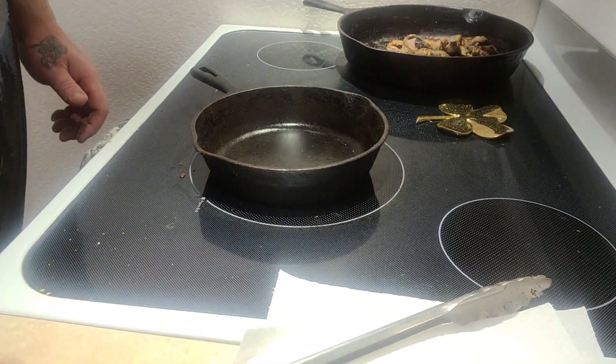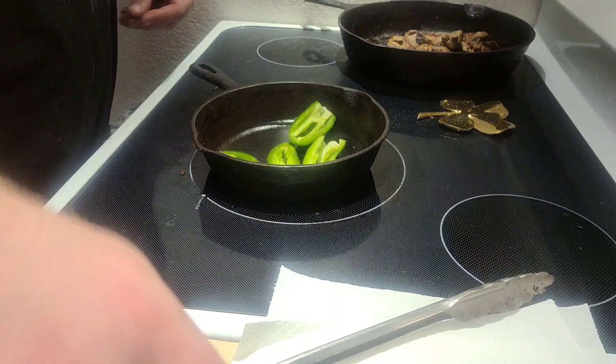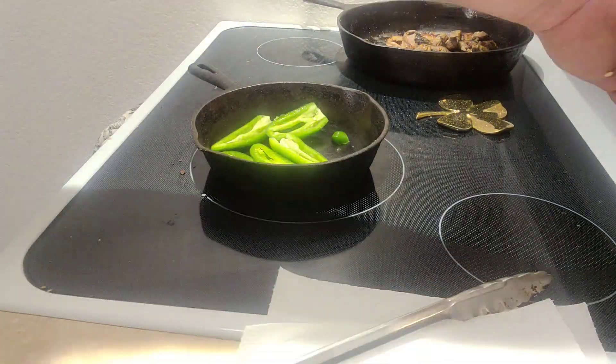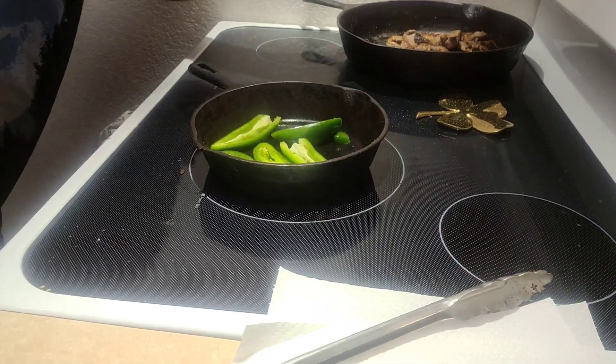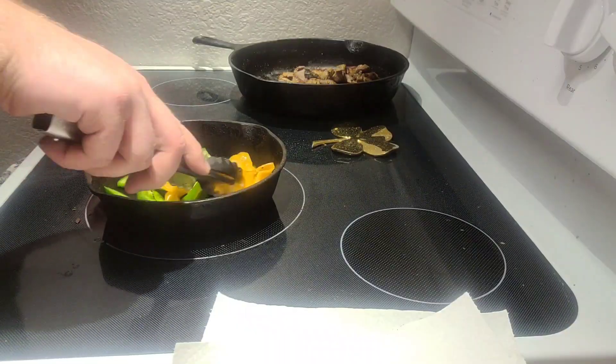Now we're going to get crazy with it. We also put our steak on low — it's doing its little bit of a thing over there.